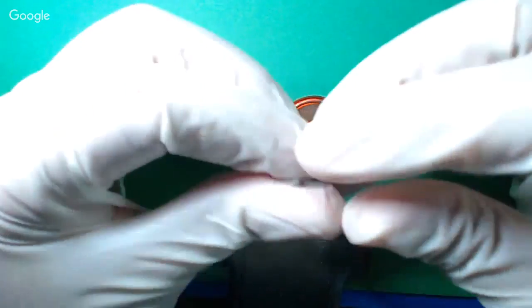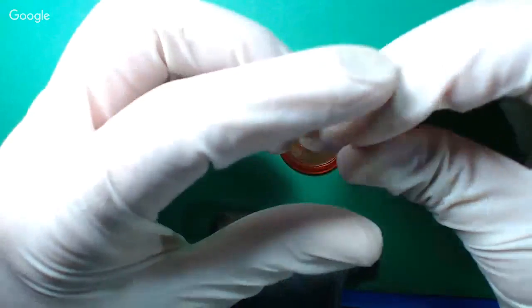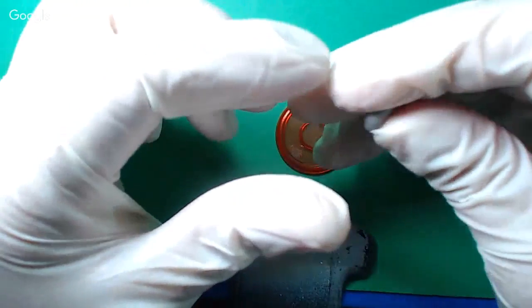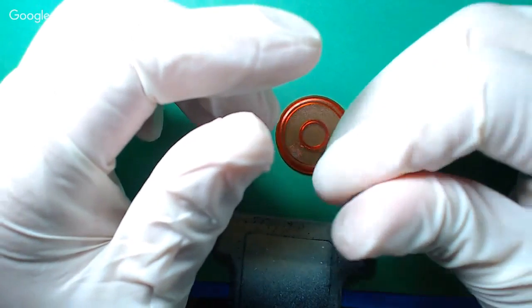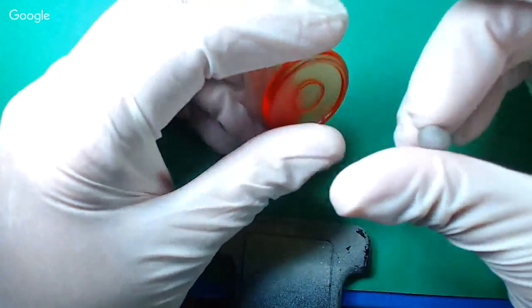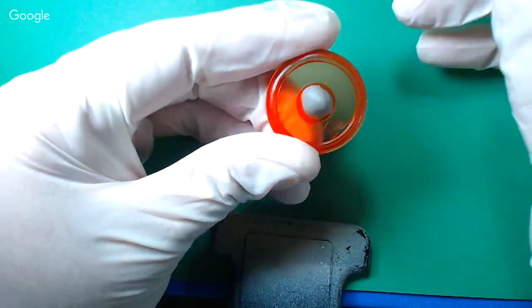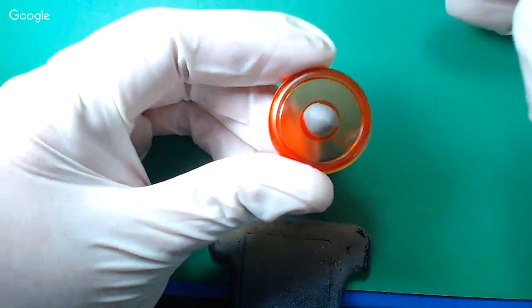So we're going to mix this together with our fingers. You want to do this part first because it takes the putty a while to set up. This is really — if all goes right tonight, the putty will still be setting when the model itself is drying, which is kind of wild. You can see I made about enough for a pea or maybe more like a kernel of corn.